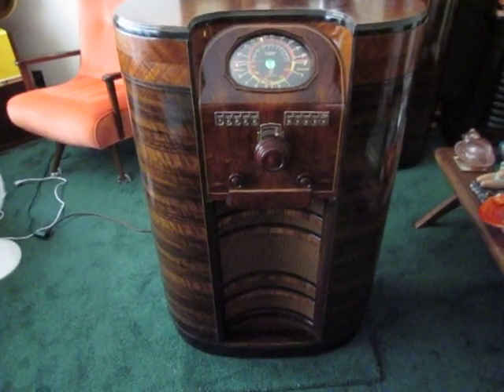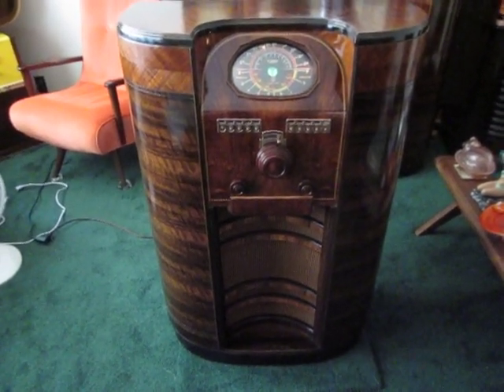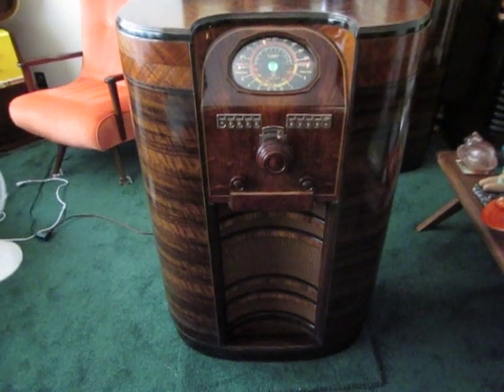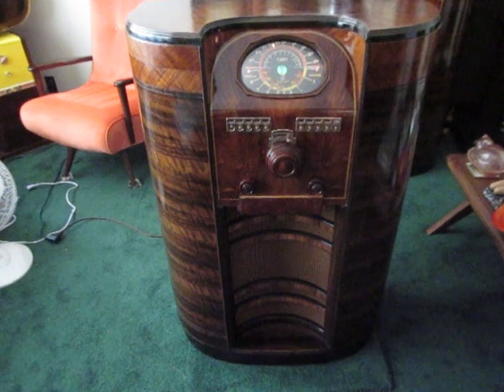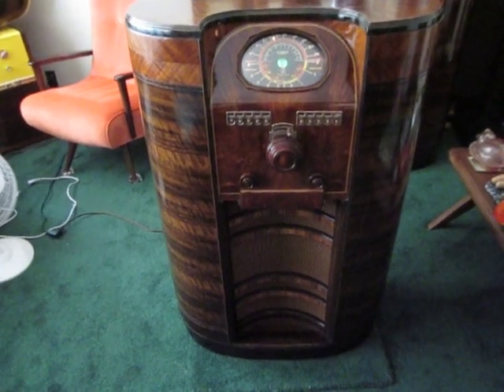So there you have it — the DeForest Crosley Lagoonode from 1938-39. A great Canadian radio. Ace Eagle out.